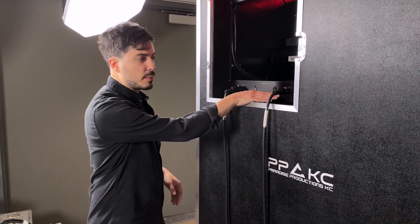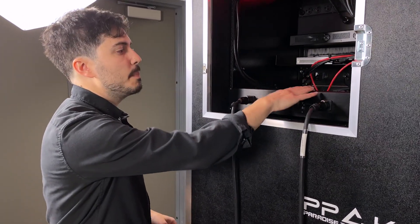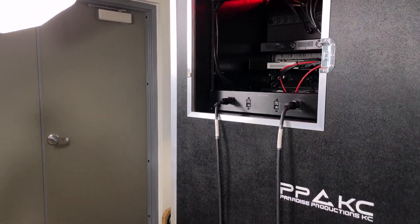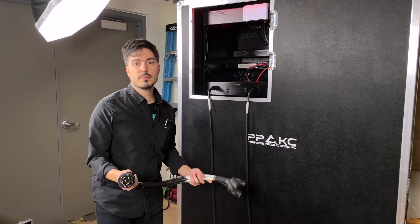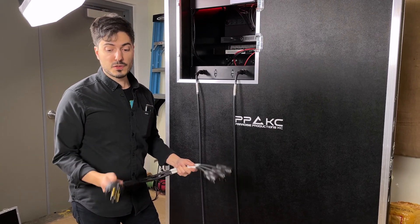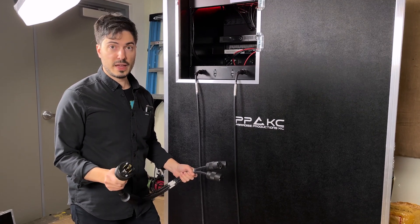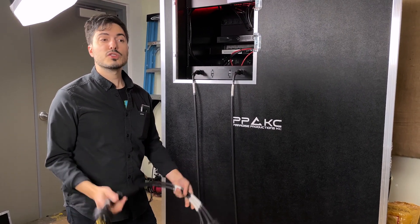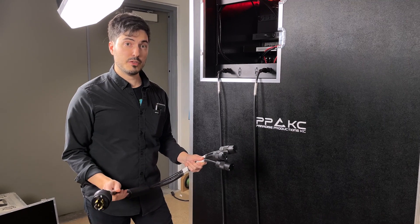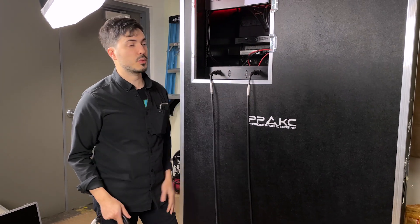We have two 20-amp hydraulic breakers back here as master breakers for the system. One of the reasons we have those is we provided a custom L21-30 to three Edison breakout cable. This is a custom cable designed for this case. It takes three phases and splits them into X, Y, and Z so that if you do have show power available, you can have this split off of a power distro beyond our regular wall power — true to regular Edison.